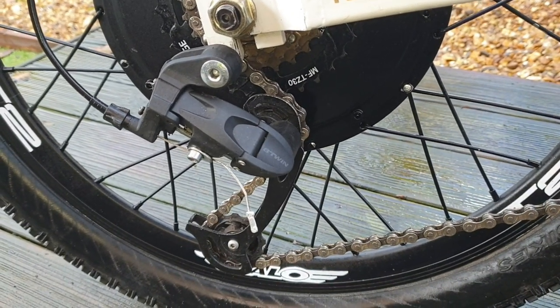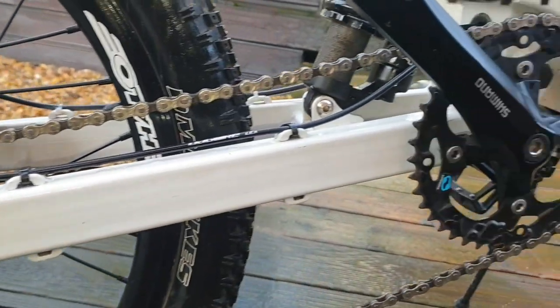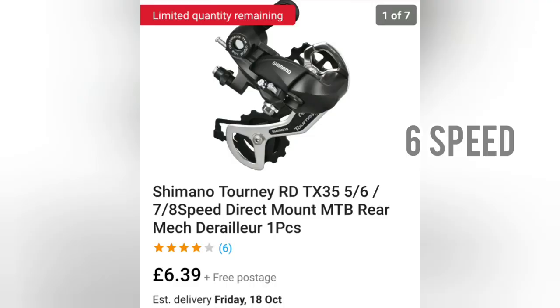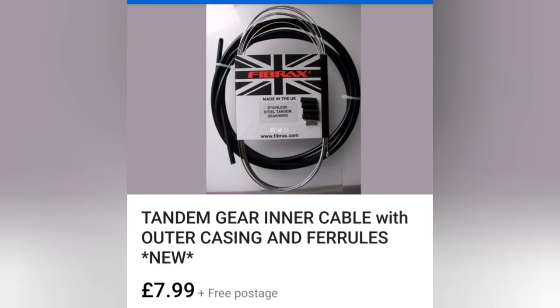I've just got a cheap derailleur on my bike — six speed — which does the trick. I don't need anything fancy. I've found a Shimano TX35 for £6.39 on eBay, new — does the trick. You're going to want six speed gear levers as well; you get a set for £8.95. Also a tandem gear cable — inner and outer. Check out my previous video for why you're going to need one of these.